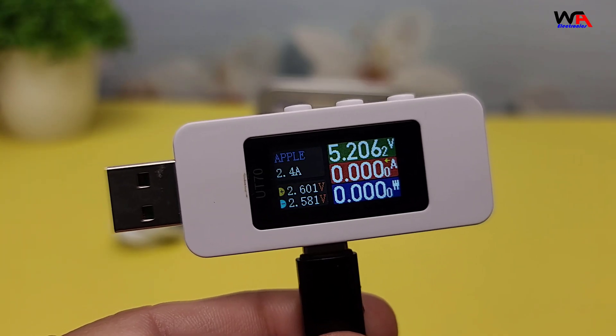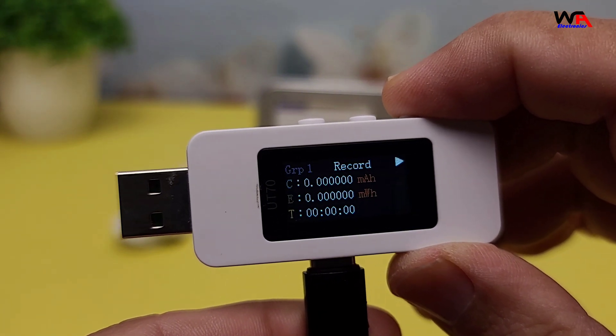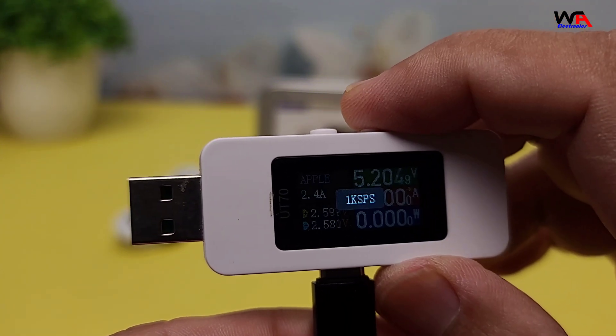Here's a closer look at the tester. It has a clear, bright display and several buttons for navigating through its various functions. The build quality feels solid and the design is sleek and modern.